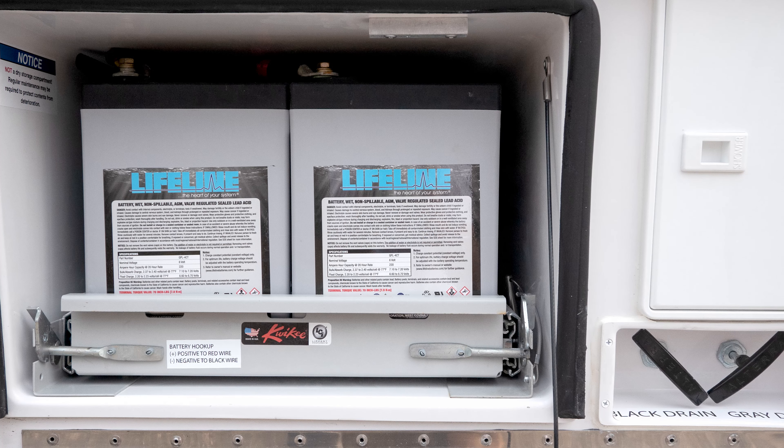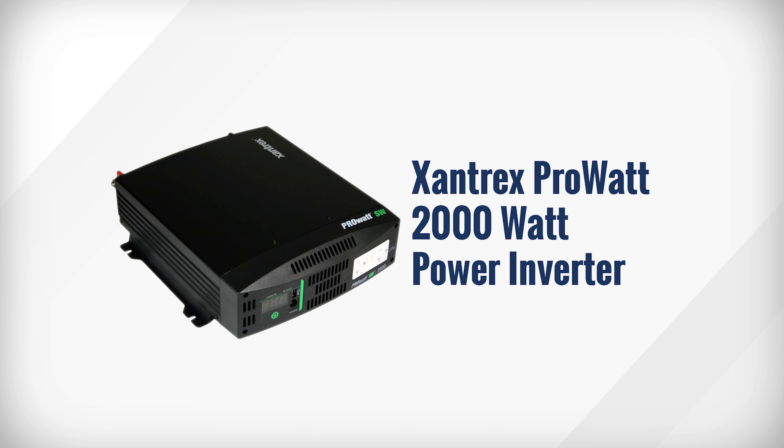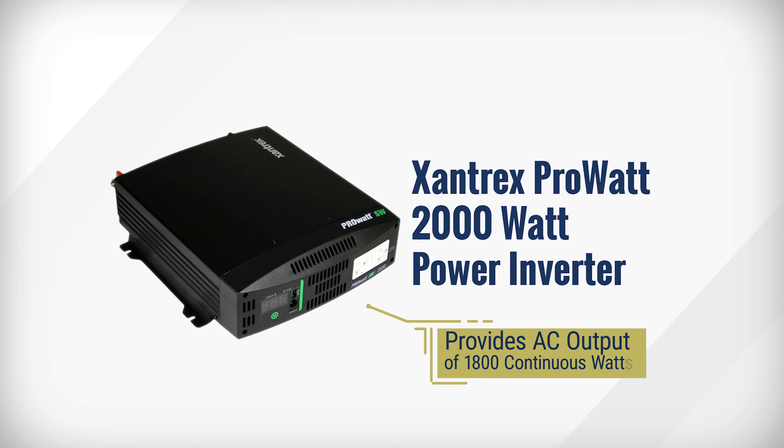To get the most out of your solar package, we highly recommend upgrading to one of our AGM battery options. The advantages of the 6-volt AGM batteries include having a lower discharge rate when not in use, deeper depth of discharge, charging up to five times faster than flooded batteries, spill proof, vibration resistant, maintenance free, and better performance in cold temperatures.